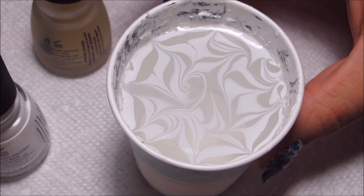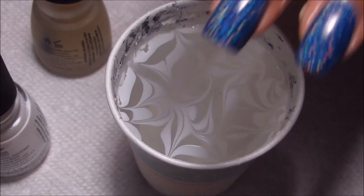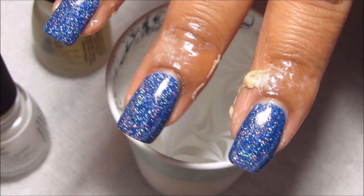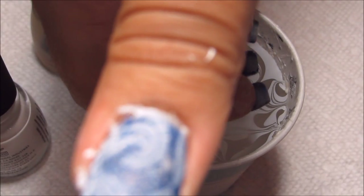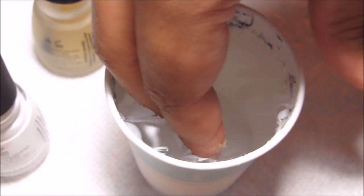So once you have some spots that you like - and sometimes it can be hard to decide exactly where you want to dip - I'm going to be dipping my three middle nails together. There's my gnarly liquid latex; I've had my fingers stuck together a couple times already and had to cut them apart. But I'm just going to line them up and then dip into the design.